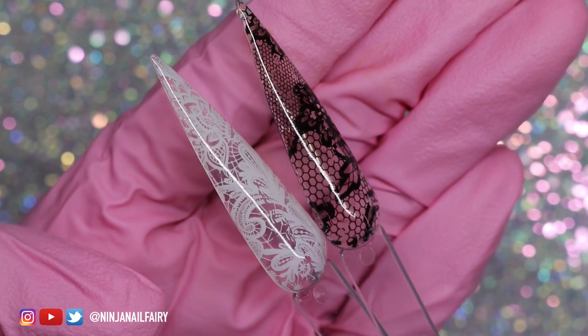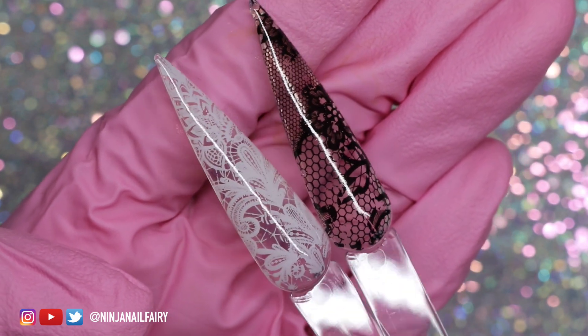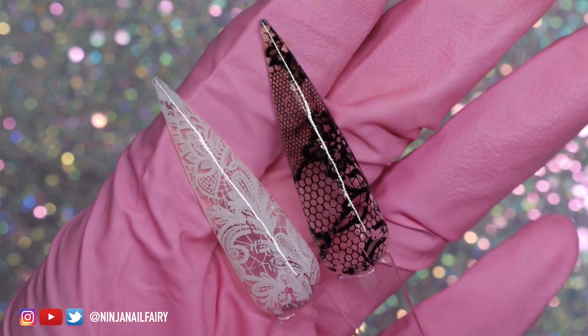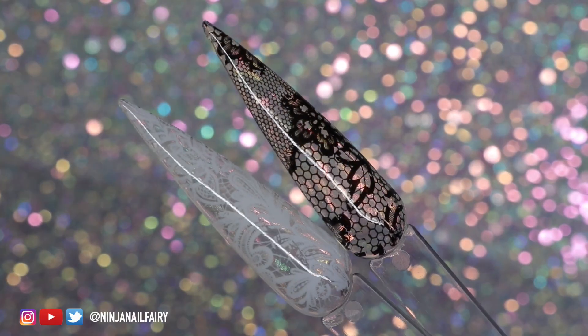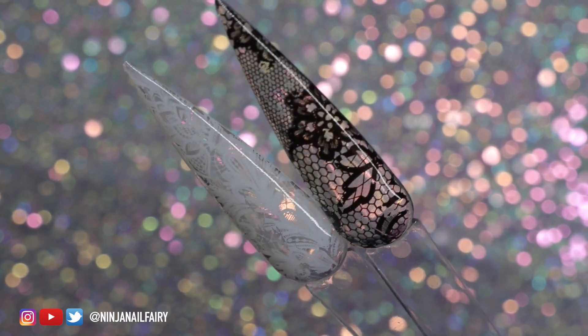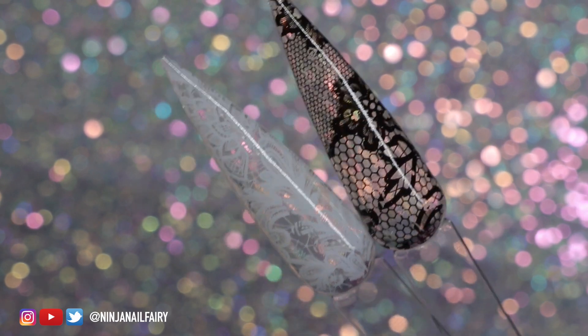This is how they look side by side. This is only two of the foils — there are five different black ones and five different white ones, so there's so much to choose from. You get so many of each that it will last you literally for ages, depending on nail length. I absolutely love how these turned out.